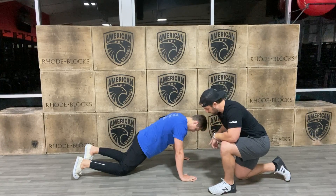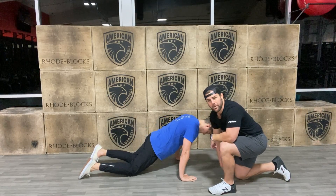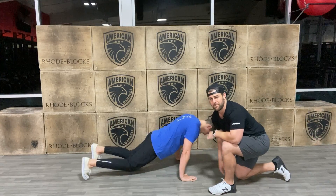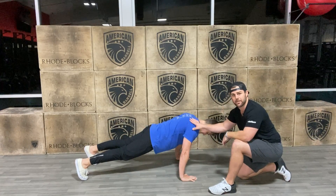Shoulders are going to shift over his hands. Toes ready to go. All he's going to do there is lift his knees up. Now he's in a plank — this is a good plank right here.